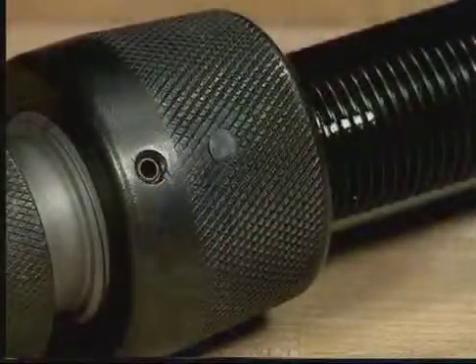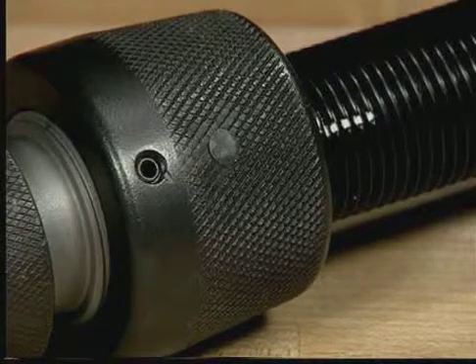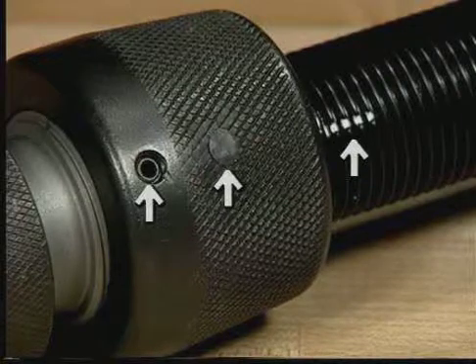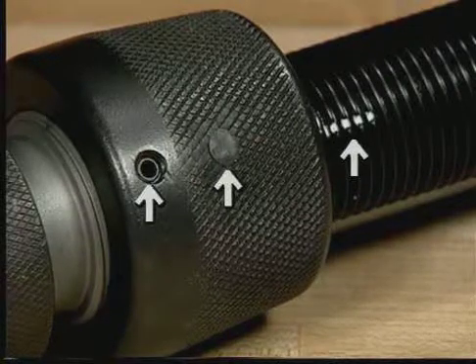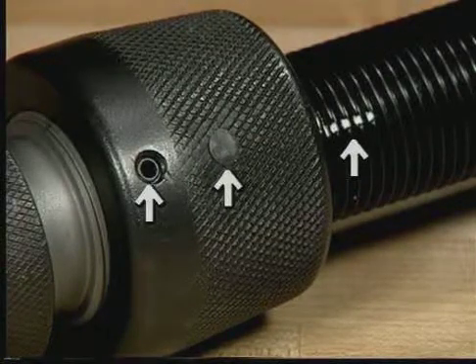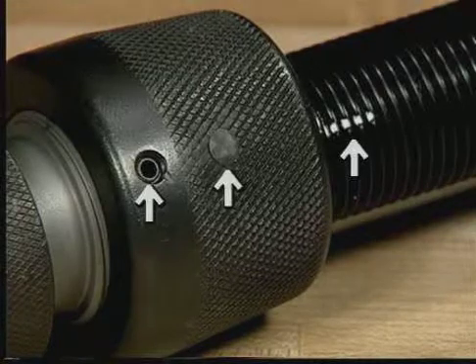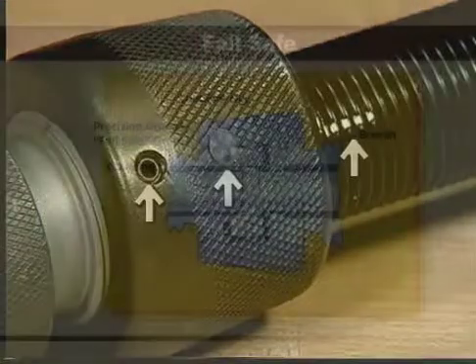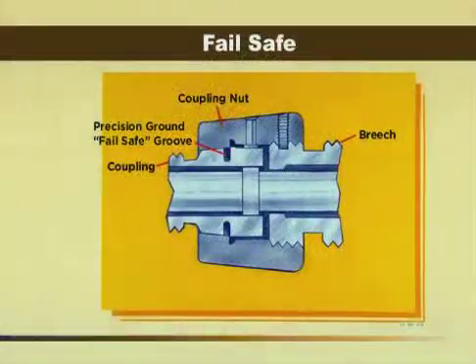For operator safety, Amp has designed into the Ampac tool a fail-safe. To inspect for a broken fail-safe, both the pin and set screw must align with the white painted slot on the threads. All three must be in alignment to assure an unbroken fail-safe. If they do not align, the fail-safe is broken. This cutaway illustration will help to better explain how the fail-safe is designed to fail before any other part of the tool.